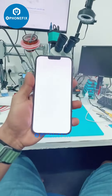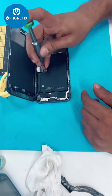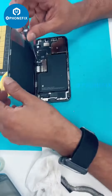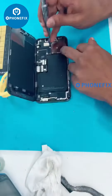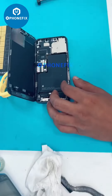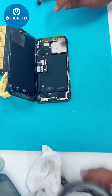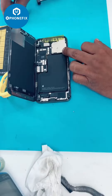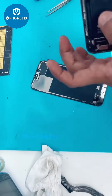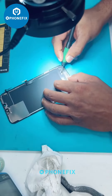It has a white screen. If you have any white screen, you can use it to display it. This is why we have a card and a card, so we need to repair the phone with no problem. This is why we have a 13 Pro Max.